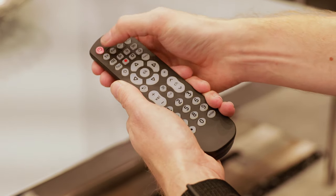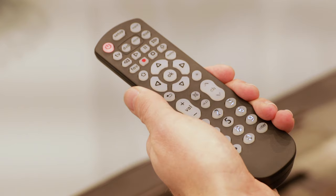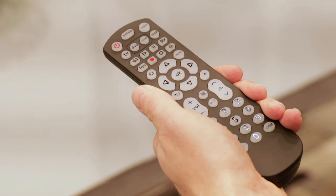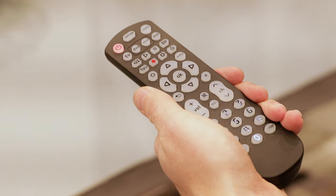If a compatible code is found, your device should have turned off. If it did not, simply point the remote at the device and then press and release the power button to continue the code search. Repeat this step until your device turns off. Once your device turns off, manually turn it back on.